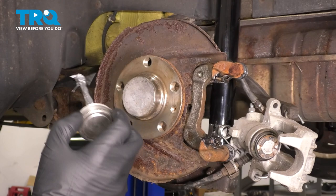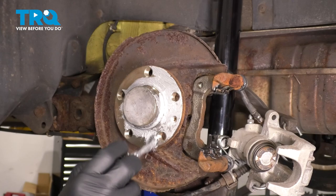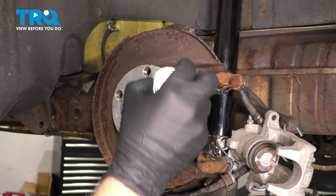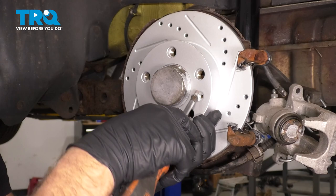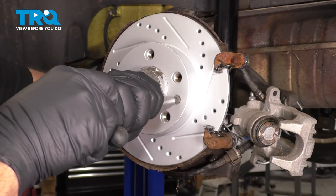Now on the hub surface, I'm just gonna take a thin coat of anti-seize — just on the surface area, not where the lug bolts go. Take the rotor and slide it in place. You wanna line up this hole with the threaded hole and put the screw in. Get that started and just snug it down — not too tight.